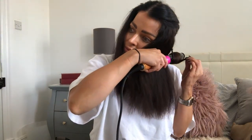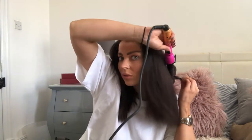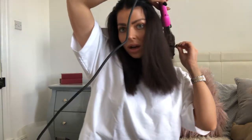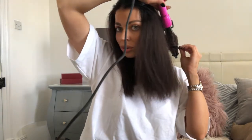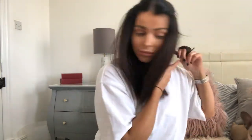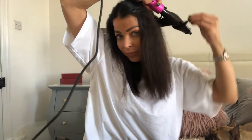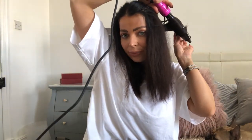I just twist the hair round the wand. I find it hard using the glove so I don't usually use it — I find it slips through my fingers too much — but you can use the glove if you want to avoid burning your fingers. If you're just careful you're fine. I hold it on, let it go, twist it back round, and give it a quick spray of hairspray — just a Superdrug one, I literally use whatever. With my weave it's real hair so you can use any heat or products on it.